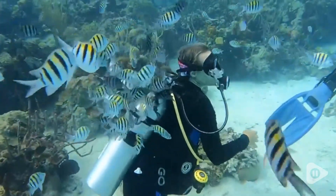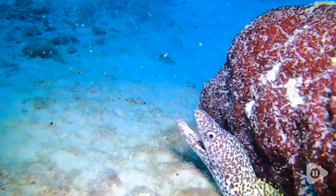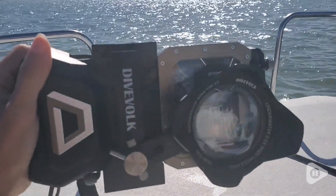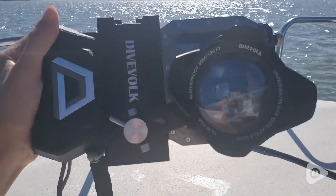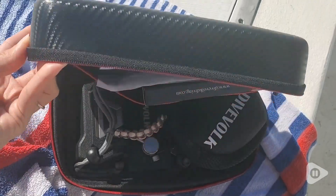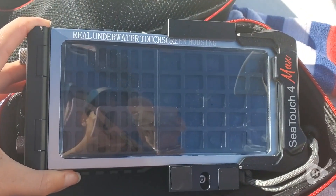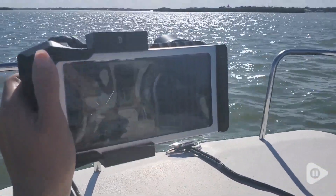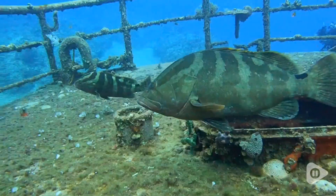I live in a coastal area with a ton of sea life, so being able to take my phone with me underwater to capture that sea life is awesome. We have been loving this housing unit. It is waterproof up to 196 feet. You can use your phone just as you would above the water because it has a touch screen overlay and it's really easy to use.